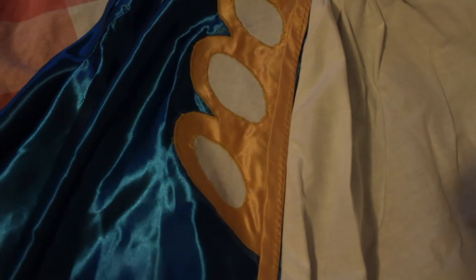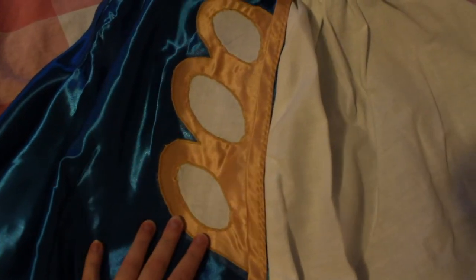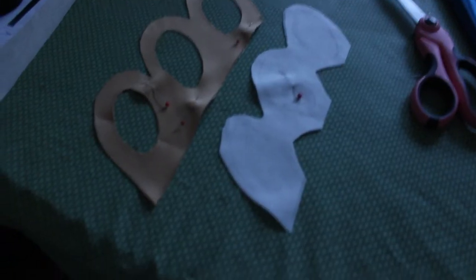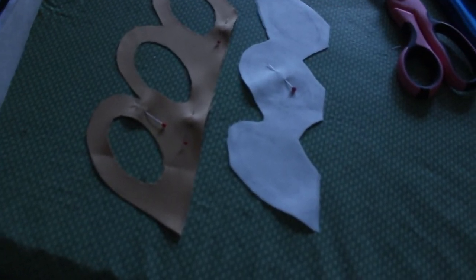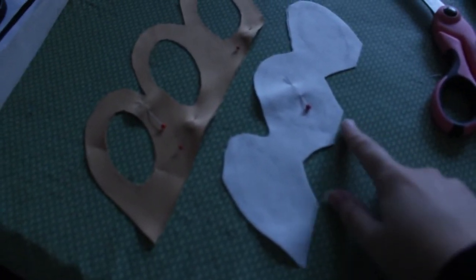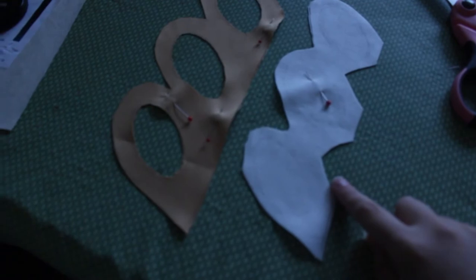I do my appliques pretty much the same way I do all of my appliques. The only thing I did that's a little bit different is that for this butterfly area right here, the way I did this was that these are not this exact shape — they're a little bit larger so that I could have them sort of sandwiched in between the gold and the blue when I fused it down.